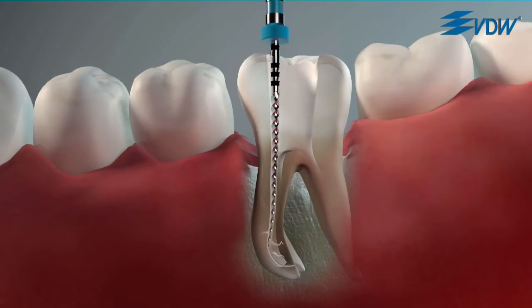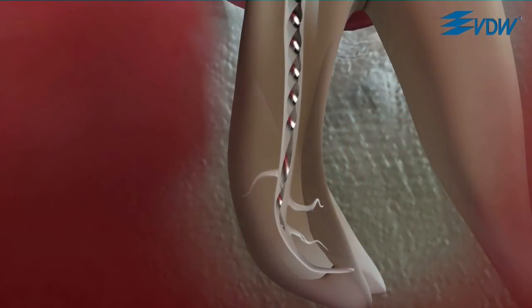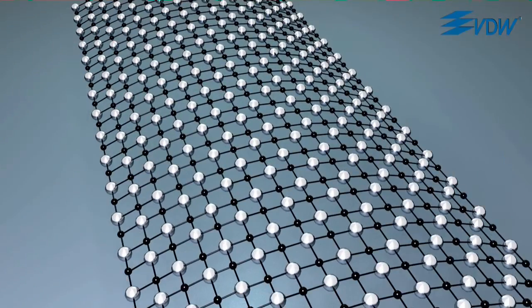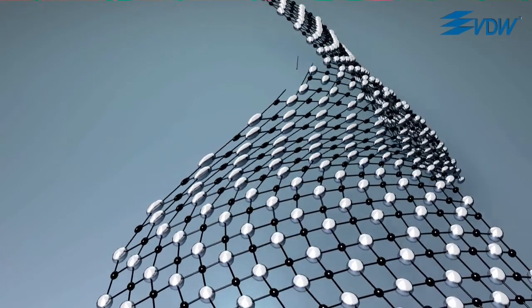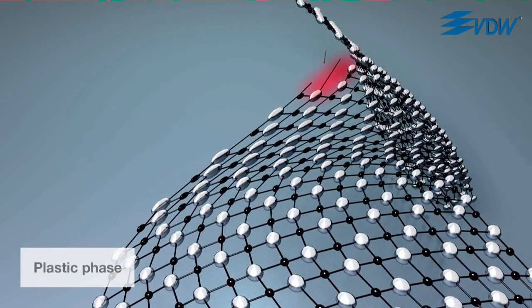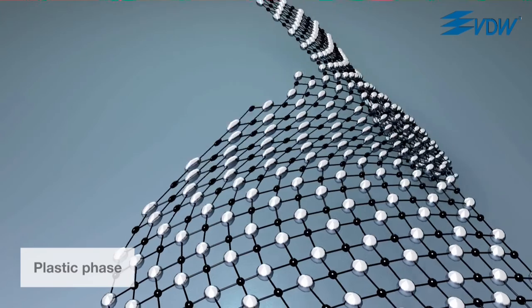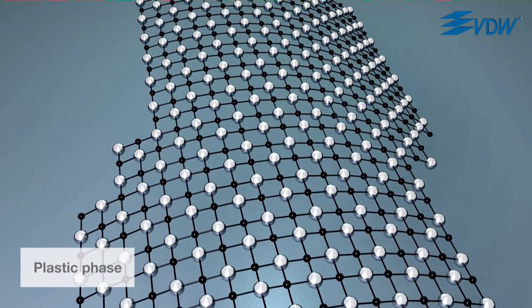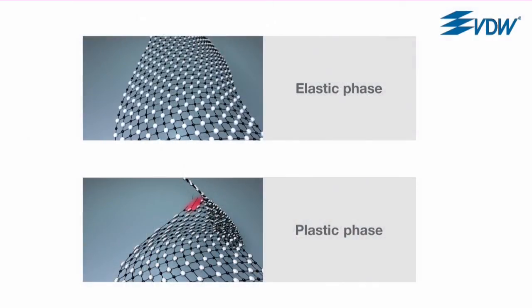What happens? If, for example, an instrument's tip is blocked in the canal and the motor continues to rotate the instrument, it is subjected to such a strong load that permanent changes which cannot be reversed occur in the metal structure and the instrument is weakened. This phase is called the plastic phase. The point of transition from the elastic to the plastic phase is called the elastic limit.